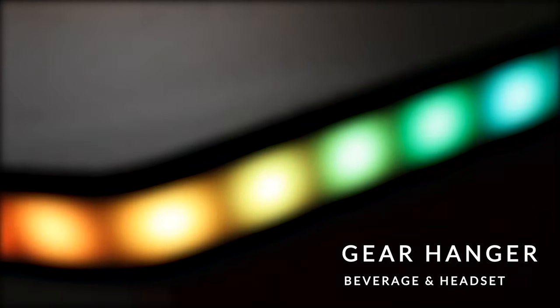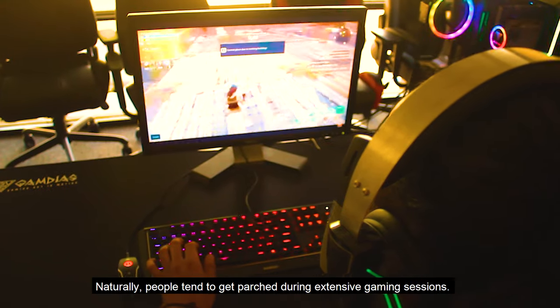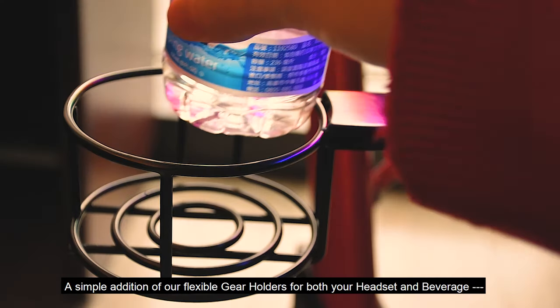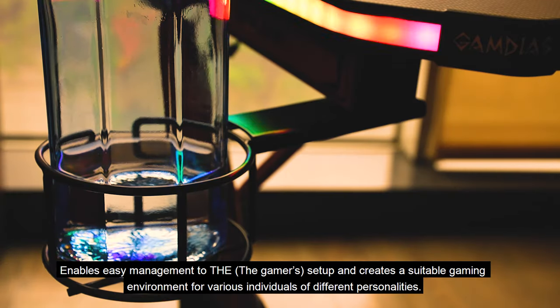Cup Holder and Headset Hanger. Naturally, people tend to get parched during extensive gaming sessions. A simple addition of flexible gear holders for both your headset and beverage enables easy management of the setup and creates a suitable gaming environment for various individuals of different personalities.